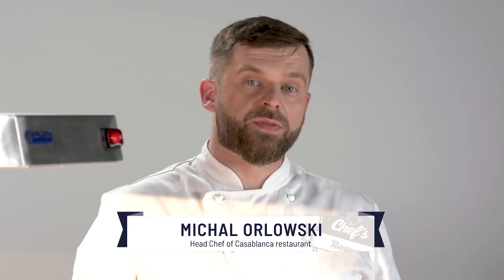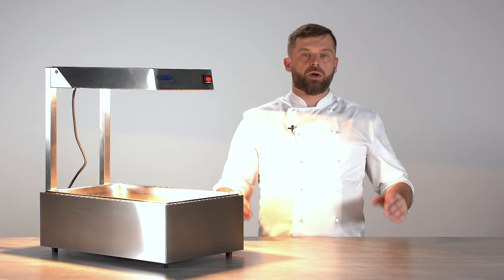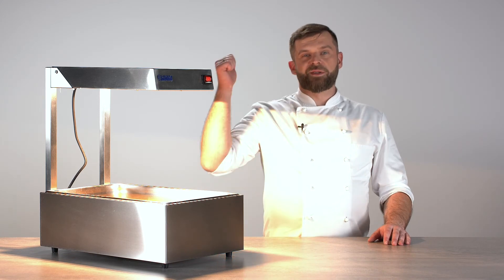If you found this information useful, just leave me a comment in the comment section about what other devices you want me to test and I'll do it for you — remember I'm your hands-on expert. Thank you guys for watching and I'll see you next time.